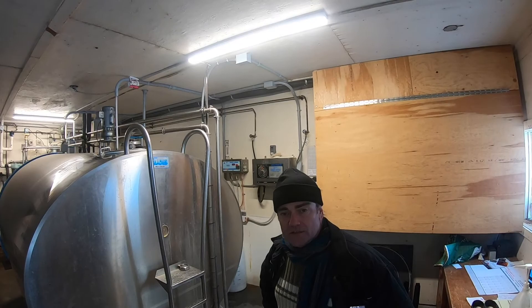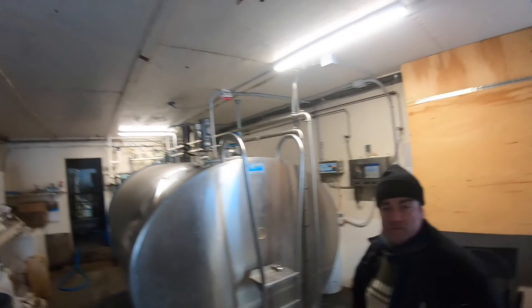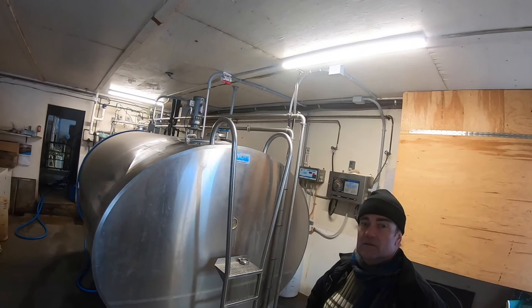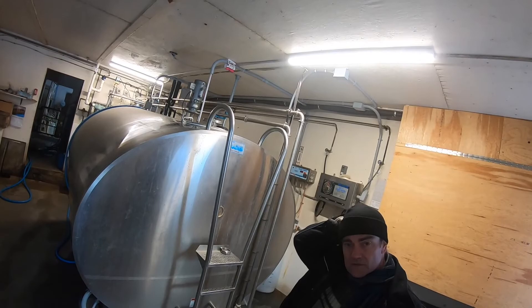How much less water do you think you're going to end up using? Well, we figured we're doing a 40% overlap right now because our hydrants are set up for an older wheel line — the spacings are 120 feet, and they should actually be 300. So that's where your overlap is huge, and your nutrients — that would be almost double. Yeah, pretty much — you're over-spraying quite a bit.